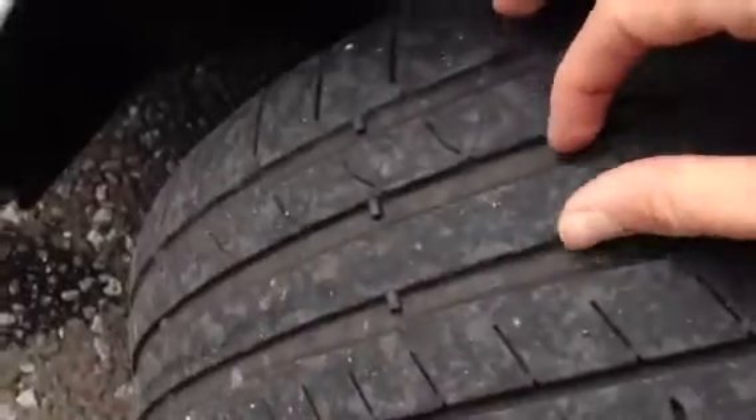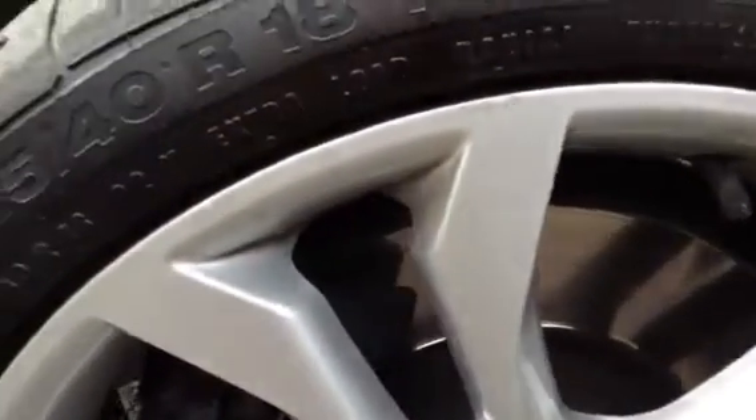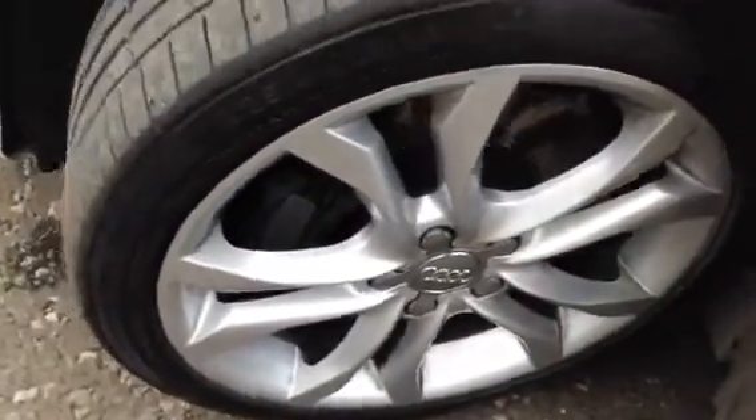The mirror looks fine. The front quarter looks fine. The nearside front tyre is looking at around 3-4mm. The nearside front alloy has some light little kerb marks here and there, but apart from that the rest of the alloy is in nice condition — just a couple of kerbs there.